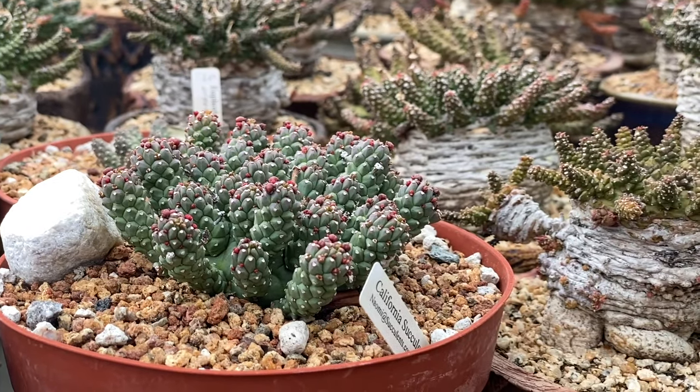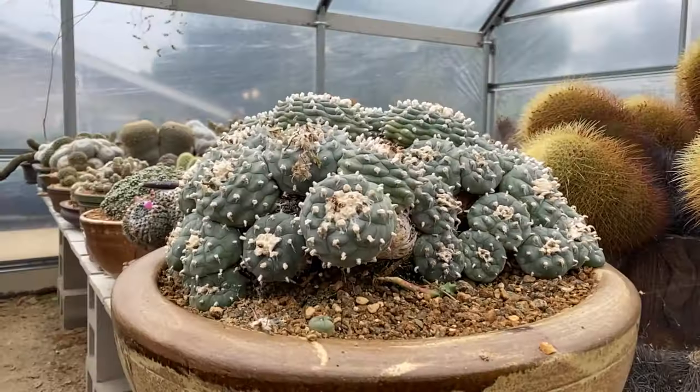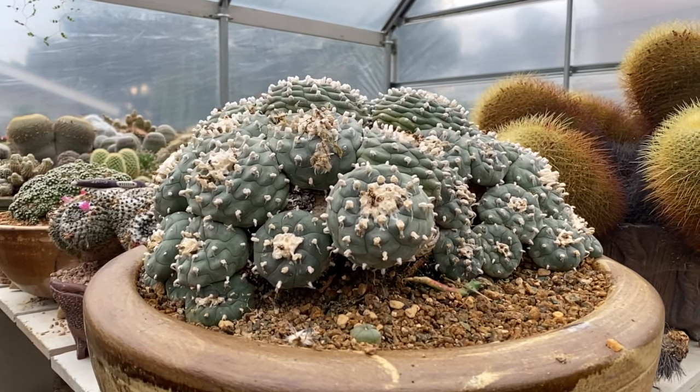My first exposure to succulents that really got me started was a friend of mine in college who had a Bombax ellipticum. I thought that was the coolest thing in the world, so I asked him where he got it. He brought me to a nursery up in the San Fernando Valley, and that's where I purchased some of my prize plants that I have now — my Adenia glauca, Adenia bumianum, slasicum, and some other plants that are 40 years old. My Lophophora, for instance, is about 40 years old.